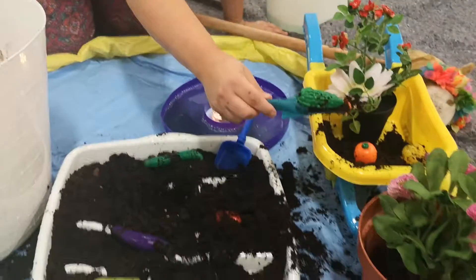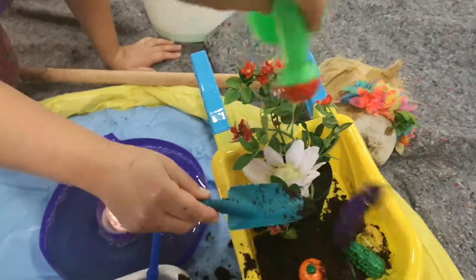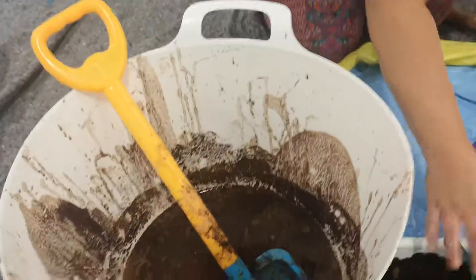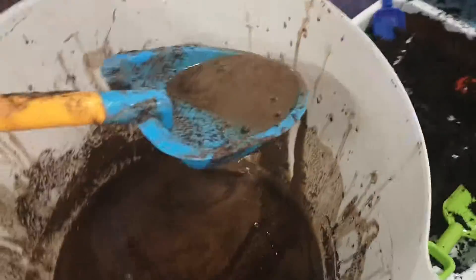I'm going to put the carrot in. What's that? A gherkin? That's an aubergine. Oh, we need some water. What's this? Messy. Glittery. It looks like glittery chocolate.